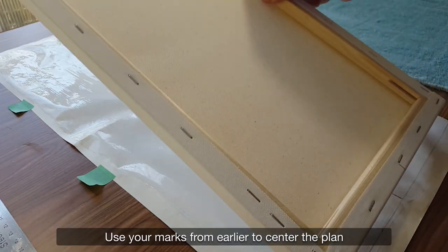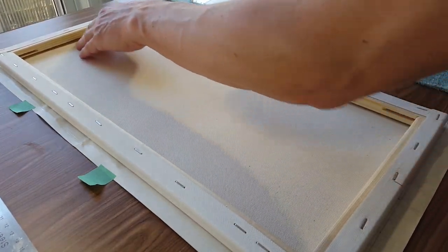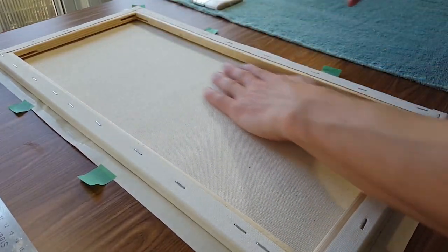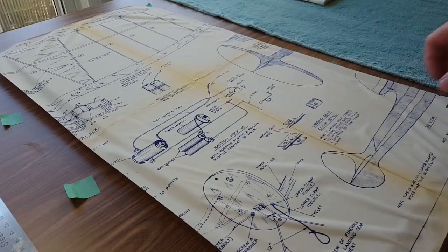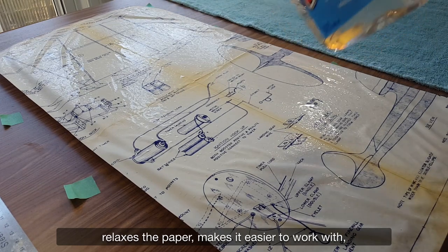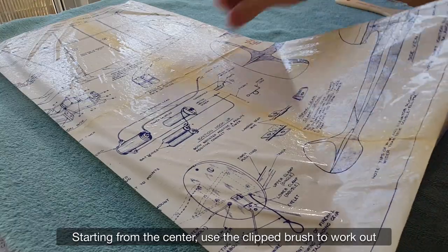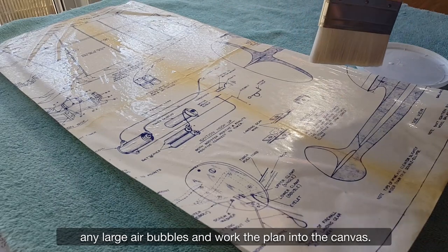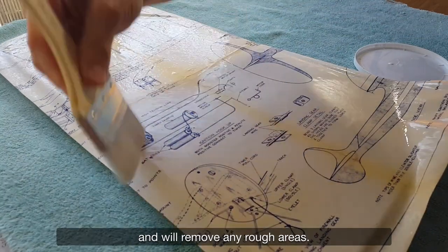Use your marks from earlier to center the plan and orient the direction of the canvas. Spray the canvas with water — the added moisture relaxes the paper, makes it easier to work with, and keeps the glue from drying. Starting from the center, use the clipped brush to work out any large air bubbles and work the plan into the canvas. Don't worry if it's not perfectly flat — the canvas will pull tighter as it dries and will remove any rough areas.